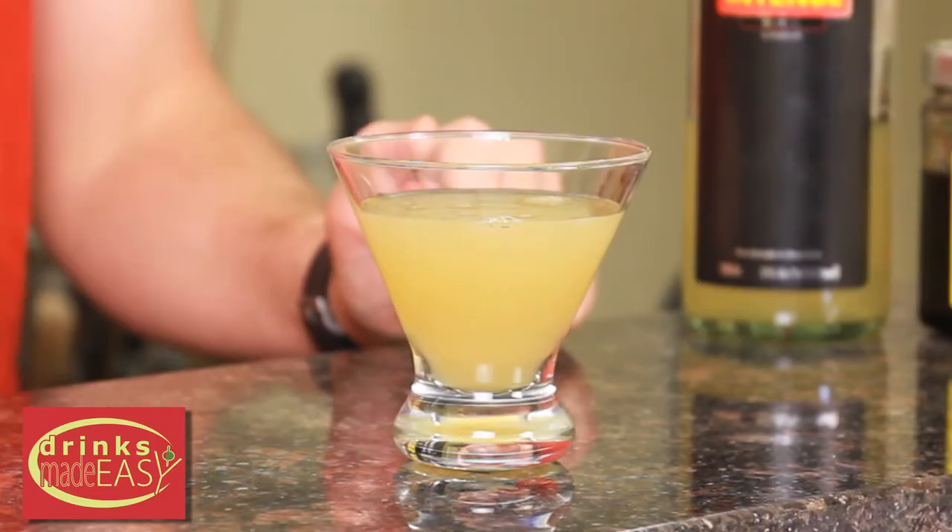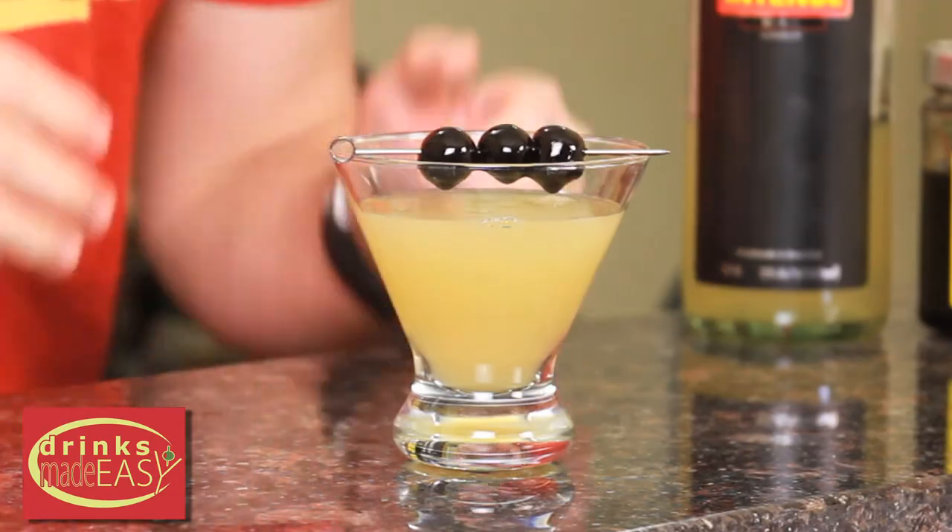We're going to garnish with some Luxardo cherries. I highly recommend getting Luxardo cherries if they are available to you. Now they are a bit more expensive, but these brandy cherries are delicious. There are some good other cherries out there, but then there are the atomic red ones that are just awful. My advice: if you're making this drink for a special someone or for a party, spend a couple extra bucks — you're really going to know the difference when you eat them.